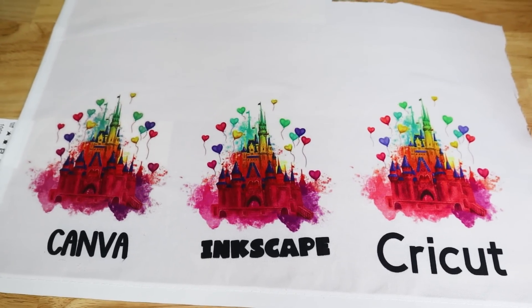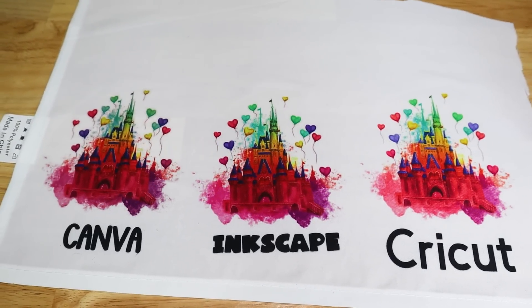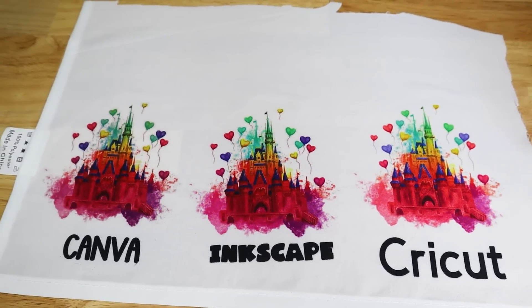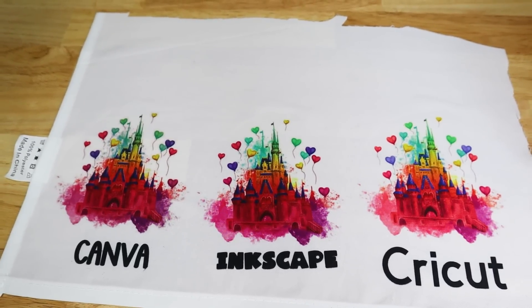If you guys have any questions about sublimation, any questions about how to print sublimation or why I like to use these programs, by all means let me know in the comments down below. I'm always happy to answer those. I hope you guys have a wonderful day, and as always, happy crafting!